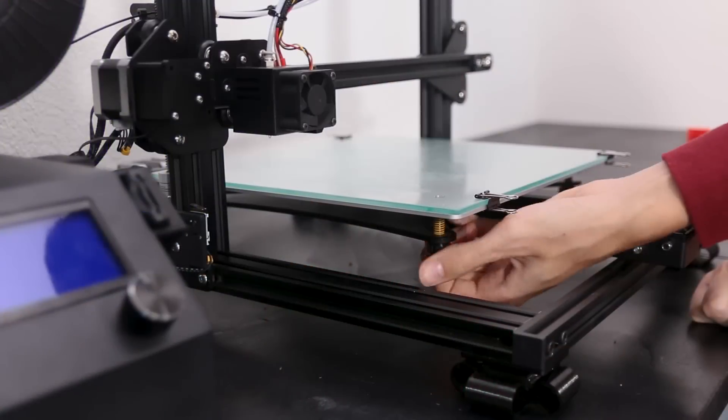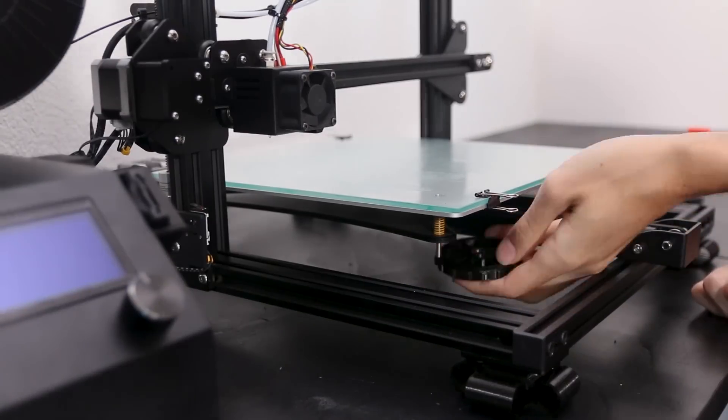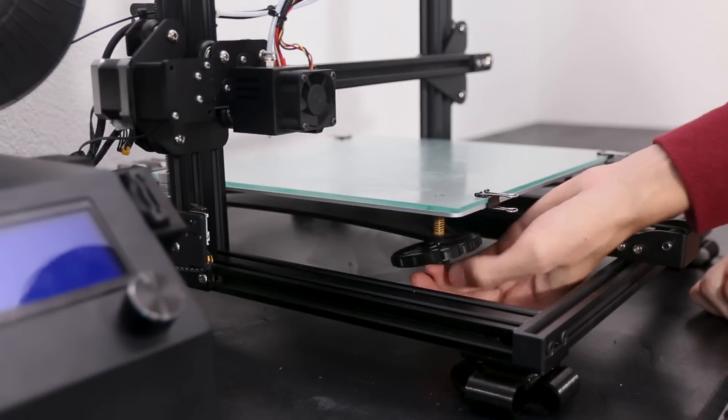After that I did a series of quality of life improvement prints. What I mean by that is there are many things about the CR10 that work how they come from the factory, but are kind of annoying. First off is the bed leveling screws. They work and you can adjust the bed with them, but they're kind of tiny.